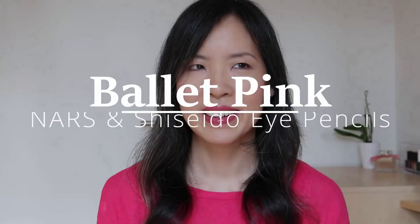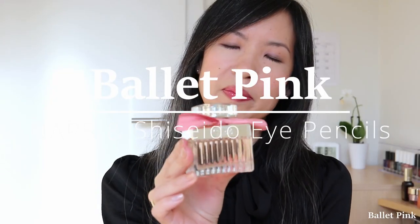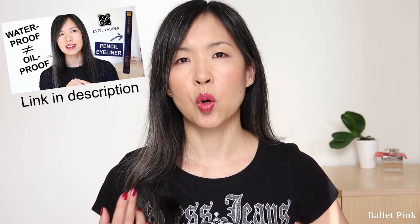Hi, I tested two more pencil eyeliners. As some of you guys already know, I'm in a long search for a pencil eyeliner which is not smudging on my eyes. My first video was about one pencil eyeliner which was smudging badly, and there I figured out the reason for the smudging was my oily eyelids. And the second video was comparing three long-lasting eye pencils which all smudged on my eyes.